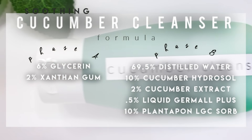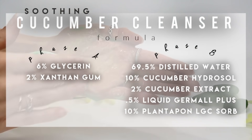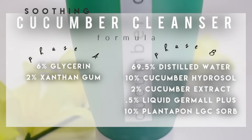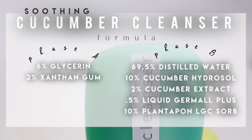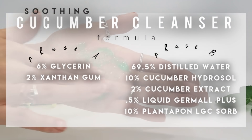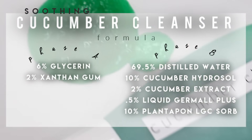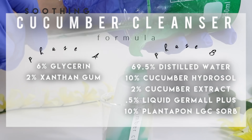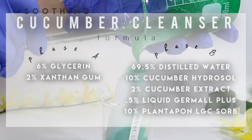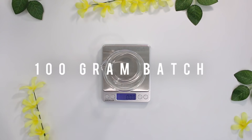The cucumber cleanser is formulated for dry, sensitive skin. I chose xanthan gum for this face wash because it creates more of a creamy texture, which is typically favored by those with dry, sensitive skin. It's formulated with cucumber hydrosol and cucumber extract for their soothing properties, and I used a more mild surfactant at a lower percentage to keep it gentle. We're making a 100-gram batch.